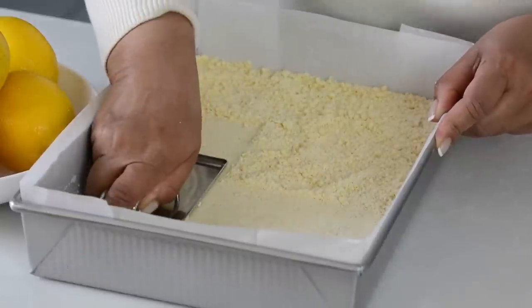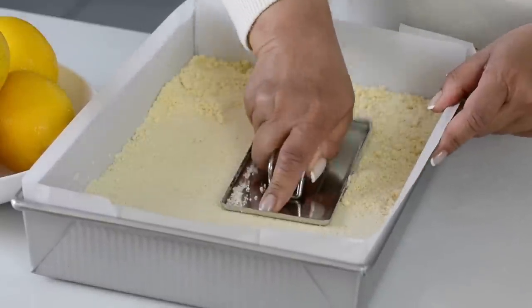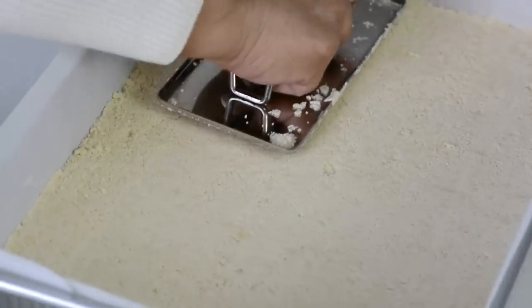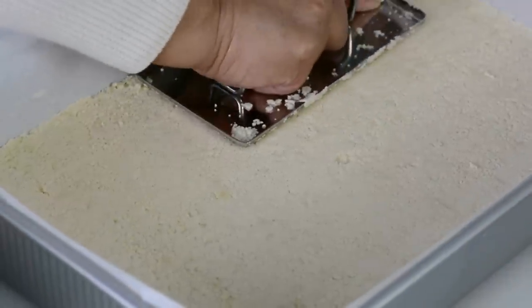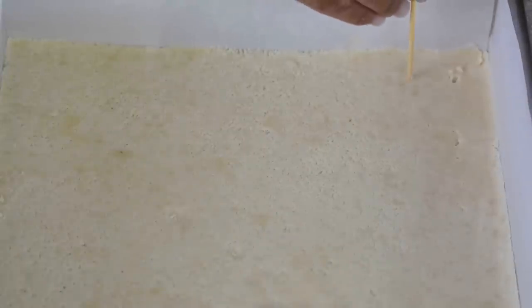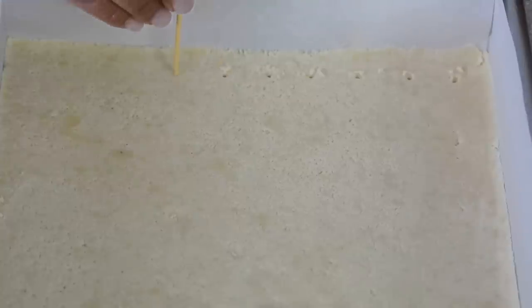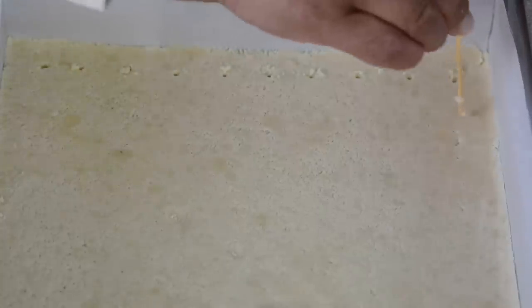And if you're interested in purchasing this fondant smoother, I'll leave the link in the description box below. When leveling it out, try to make sure that you get an even layer of the biscuit at the bottom. The biscuit is looking well packed and leveled. Now we're going to go in with a toothpick and start piercing some holes into it. This is going to prevent it from bubbling up while it's in the oven, and then you have a nice smooth surface to the biscuit.